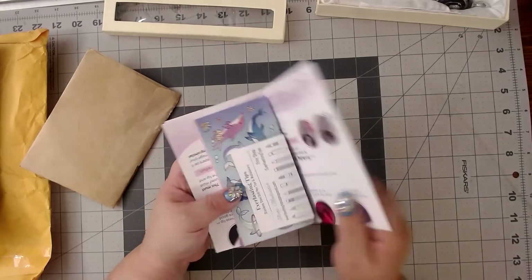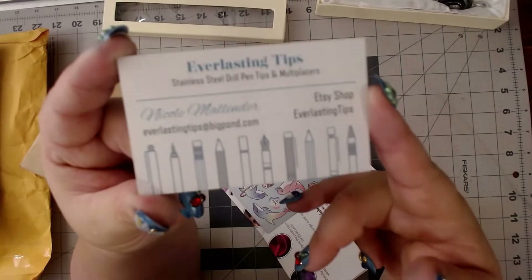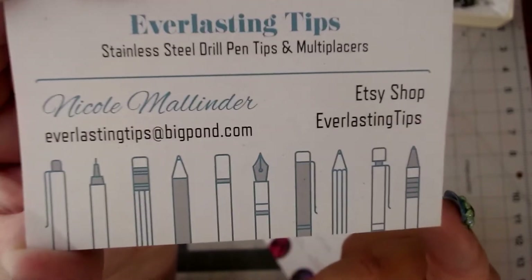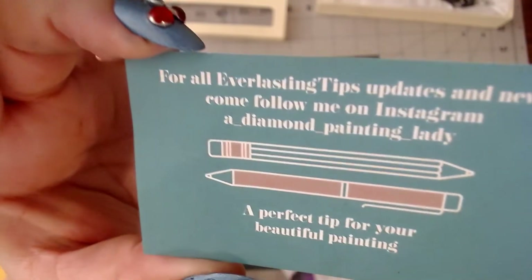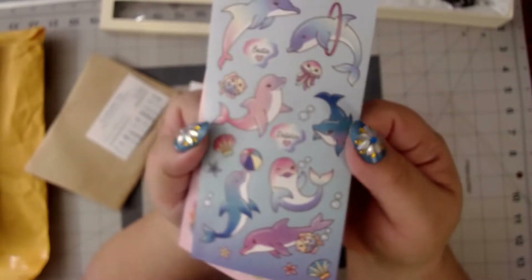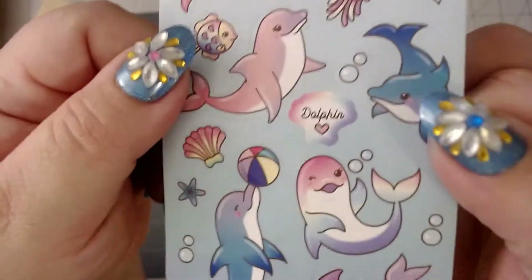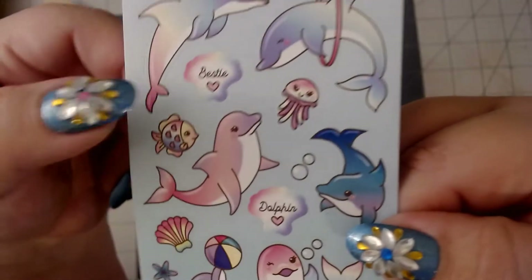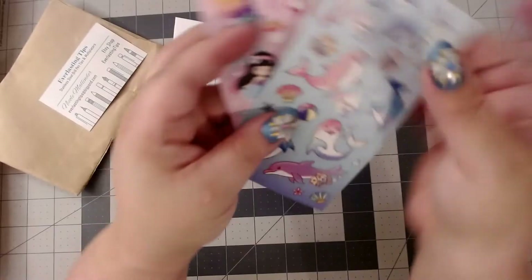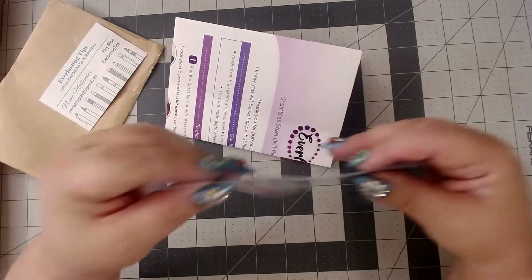They send you their card which tells you you've got stainless steel drill pen tips and multi-placers. They've got their Etsy shop and their Instagram. And they sent stickers! Oh my gosh, y'all know I love me some dolphins. Look at those dolphins — are they not cute? And there's fairies and unicorns! These are the most perfect stickers. Thank you Nicole, thank you, thank you!